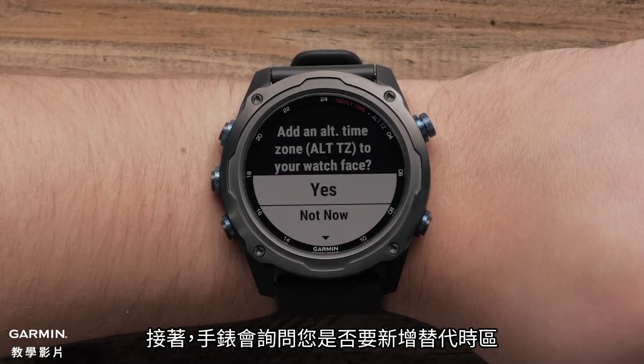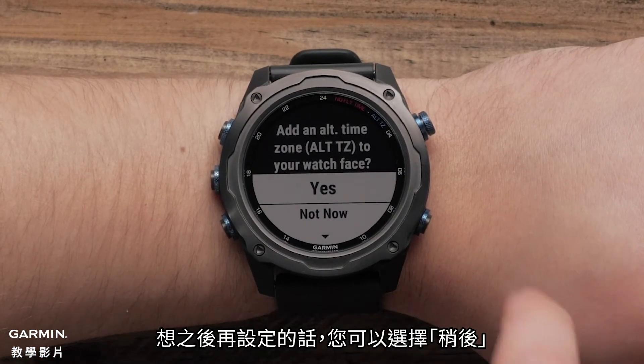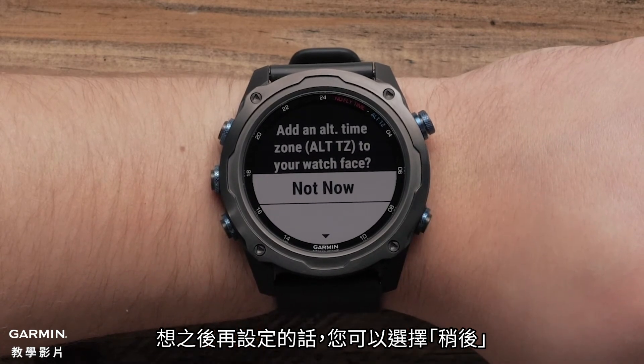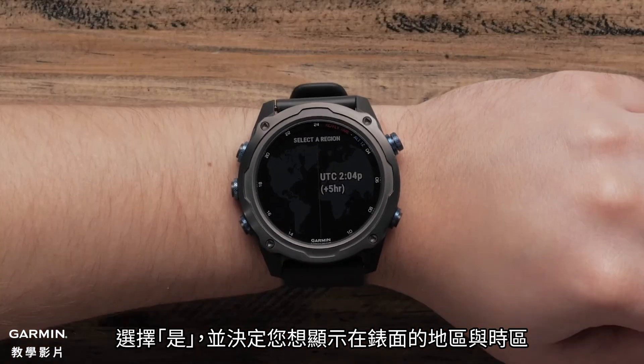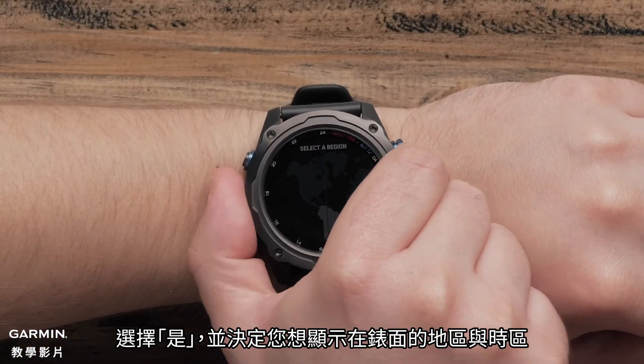Next, the watch will ask if you want to add an alternate time zone. You can select Not Now to set up at a later time. If you would like to add an alternate time zone, select Yes and choose the region and time zone you would like to display on the watch face.